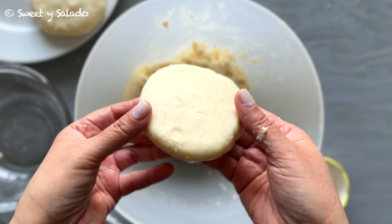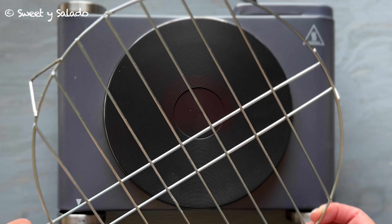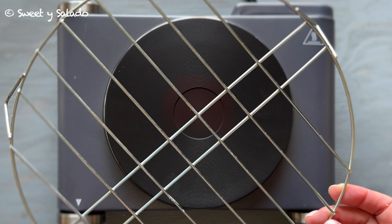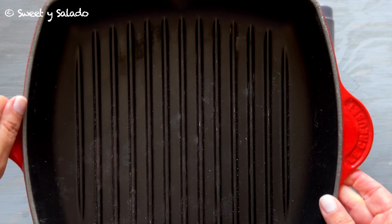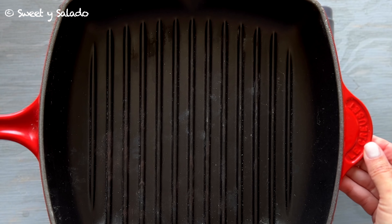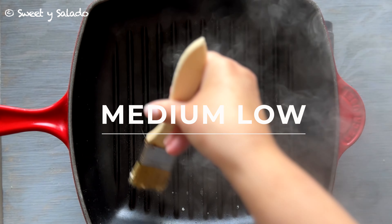To grill the arepas you can use one of these wired grills that they sell for electric stove tops or the ones for gas stoves, or you can use a pan. In this video I'm going to be using a grilling pan because I love the grill marks that you get on the arepas. We're going to heat the pan over medium-low heat.